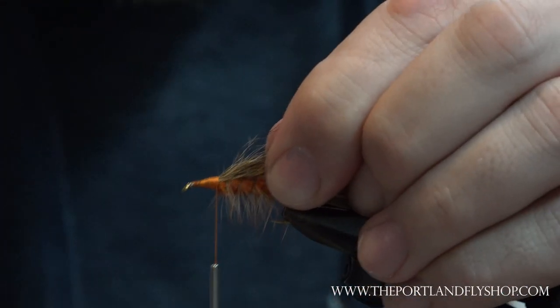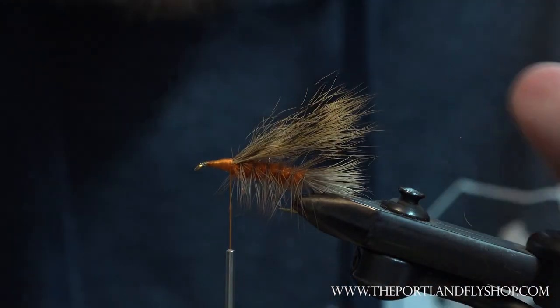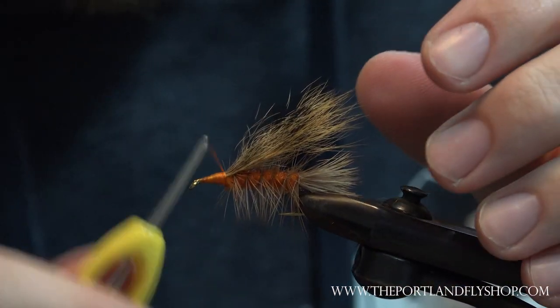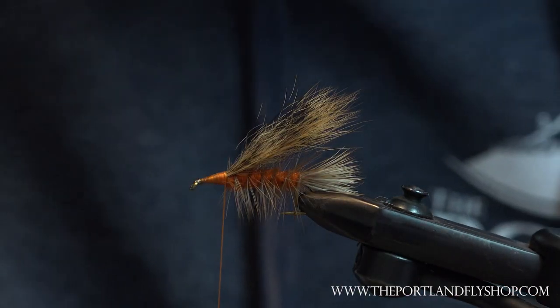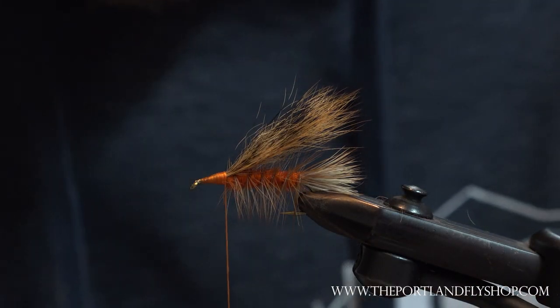That's going to ensure that we get everything really nice and locked in. At this point you just want to give this a pull — see, it's moving the hook up and down, that's a good sign. You don't want to pull it now because if it comes out you just have to redo the wing. Now for the tedious part of the fly — the part that kind of makes the fly — we're going to spin the head.